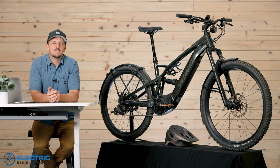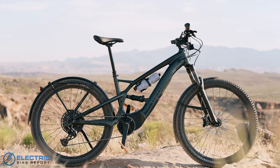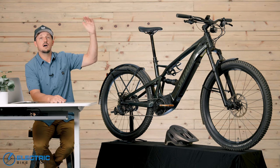I'm Justin with the Electro Bike Report and today we're going to be reviewing the Specialized Turbo Taro X 5.0. That's the version Specialized sent to us — the second from the top level.